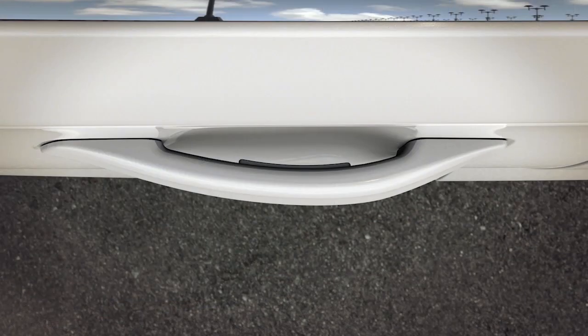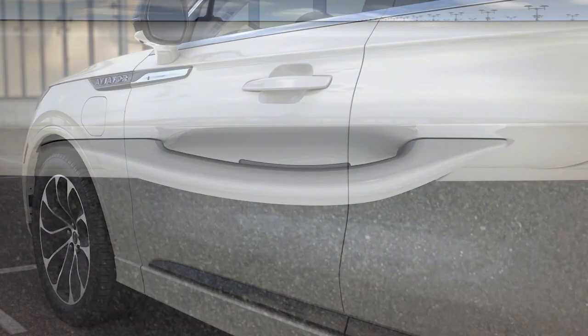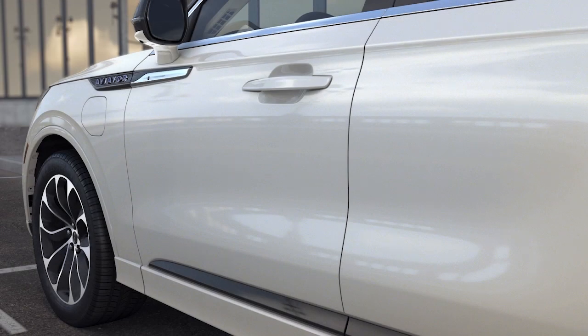To enter the vehicle from outside, gently press the light touch switch located on the inside of the door handle. Doing so will cause the door to electronically unlatch.